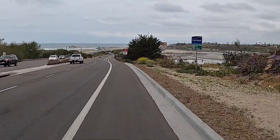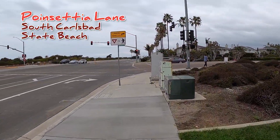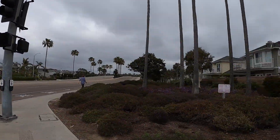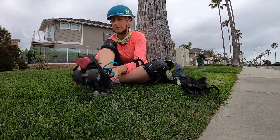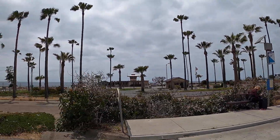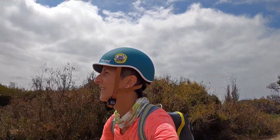Woohoo! I made it to Carlsbad! I'm going down this hill — not worried about going too fast because I know it levels out just ahead. I made it to Poinsettia! Time for a little rest: snack, water, camera battery change, unlacing my skates. This is South Carlsbad State Beach — this is where I hoped to get and I'm so excited I made it. The clouds are parting, it's looking really beautiful out, and now I'm heading back.